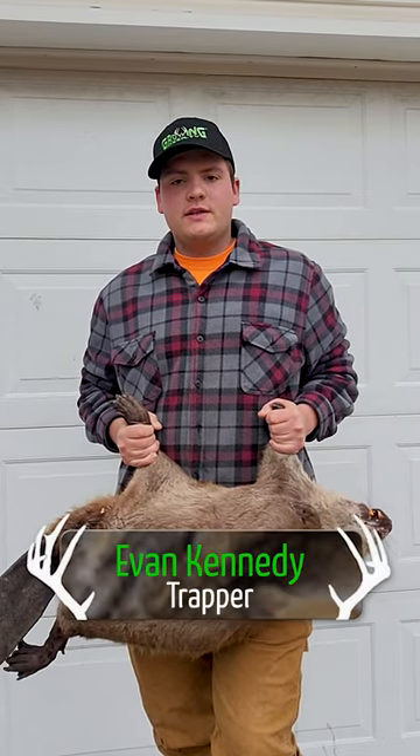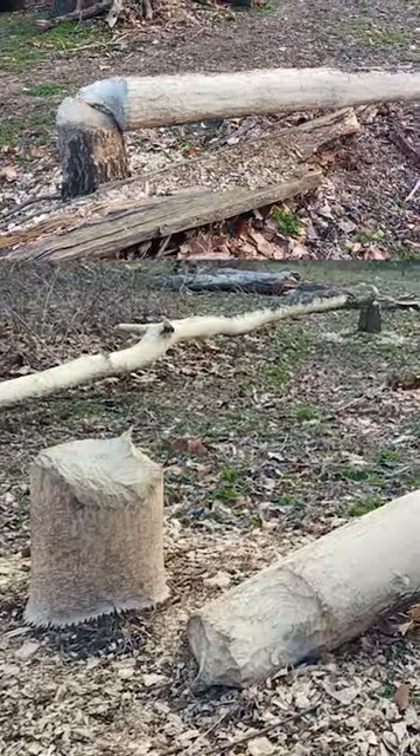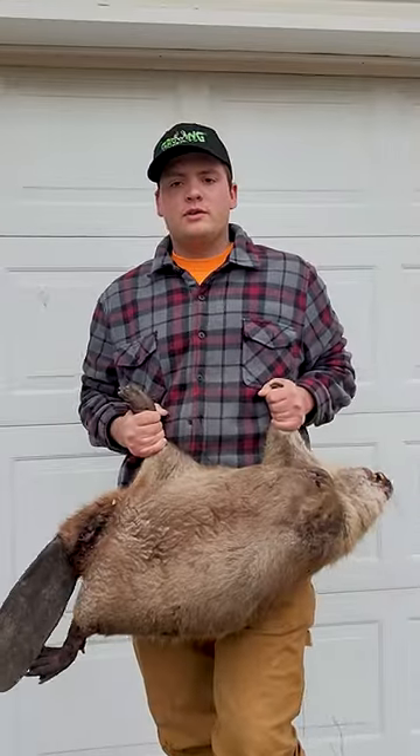It's spring beaver season here in the Ozarks and I got a call from a landowner the other day that was having some beavers chewing down some trees and causing a lot of damage to his riverfront property, and I was happy to come out and do some trapping.